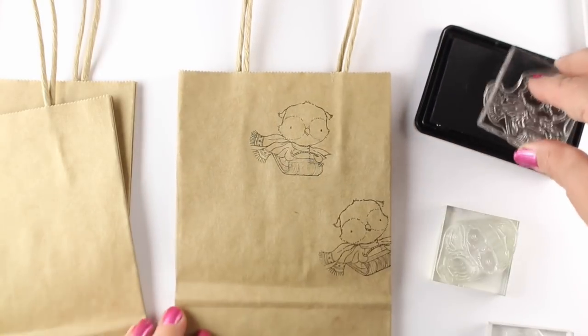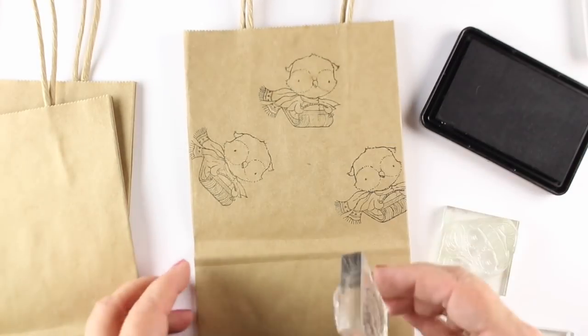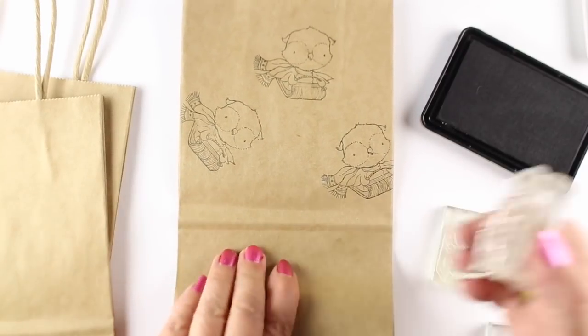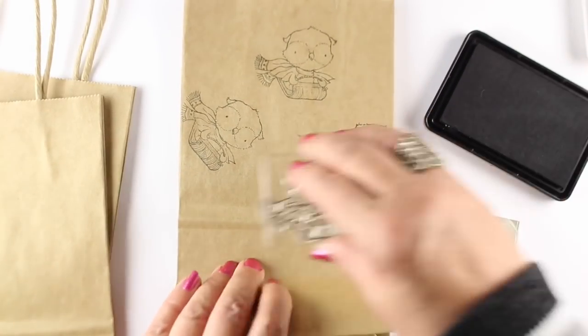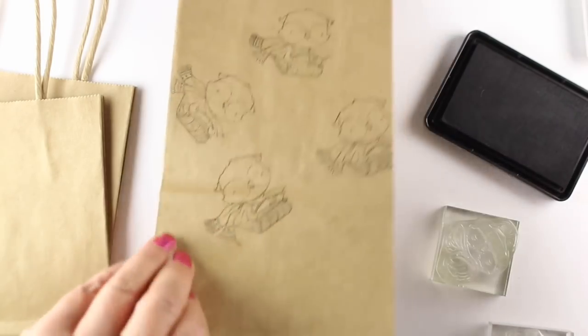I got some craft bags. You can get these at the dollar store, you can get them at the grocery store, just whatever size you need. You can put gift cards in them, little mugs in them, whatever kinds of small things. I need a whole bunch of bags for an event, so I needed to have a bunch of them.